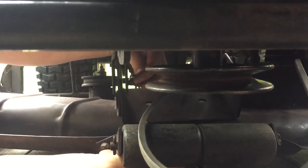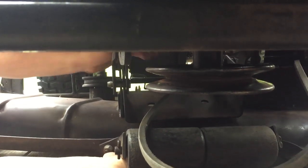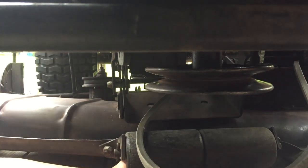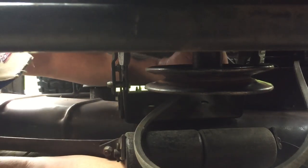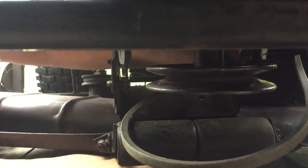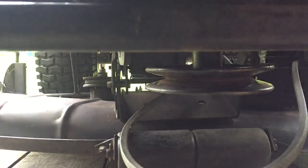I'll get this one started first. Put a little cotter pin in — hold that up — and the other one. Slide that one through, a little finesse and it goes right in. Go on the other side, put the cotter pin in.